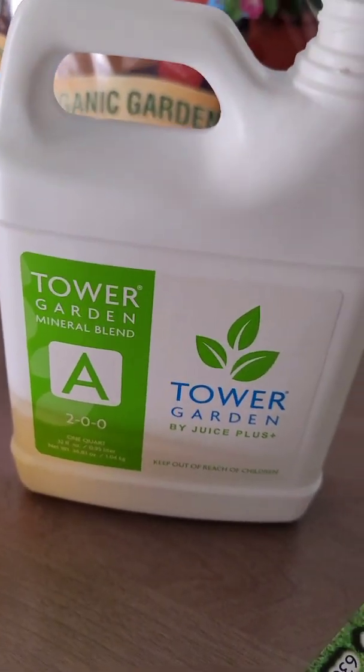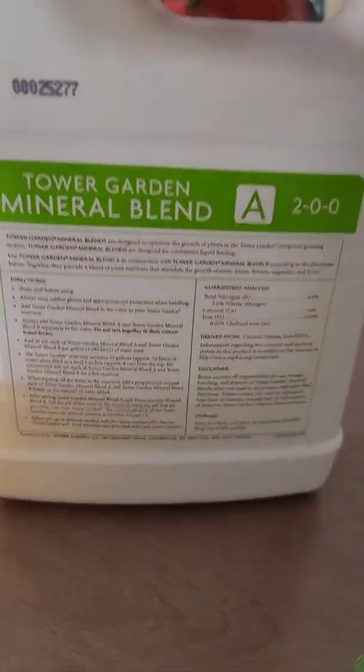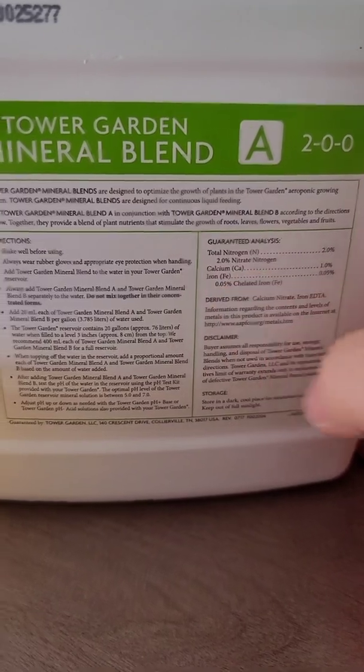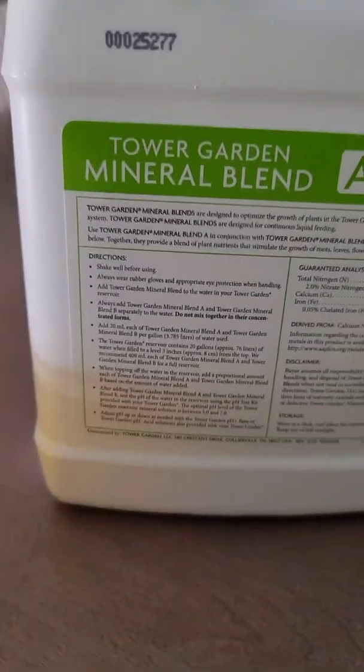I need to add nutrients — for every gallon of water I need to add 20 milliliters of both Mix A and Mix B. I've got to do 300 milliliters of each one of these solutions into the tower garden. Here's the A blend: it's got nitrogen, calcium, and iron. I've got 200 mls there and I need to do 300.